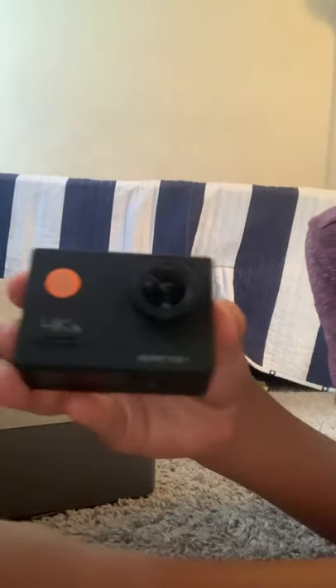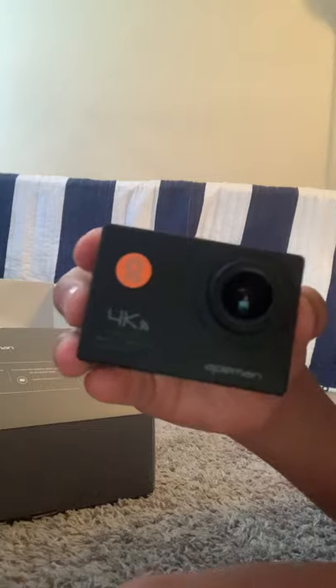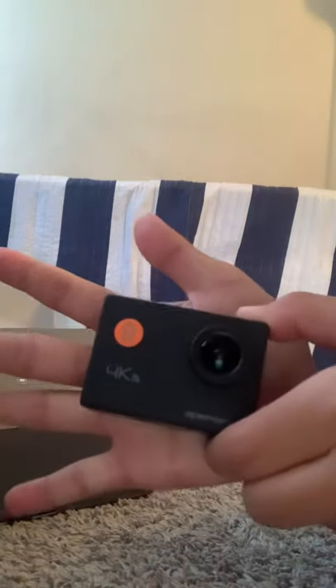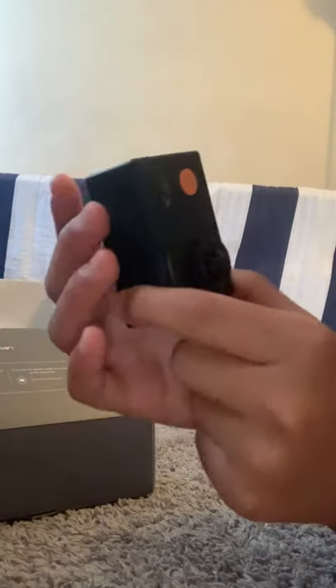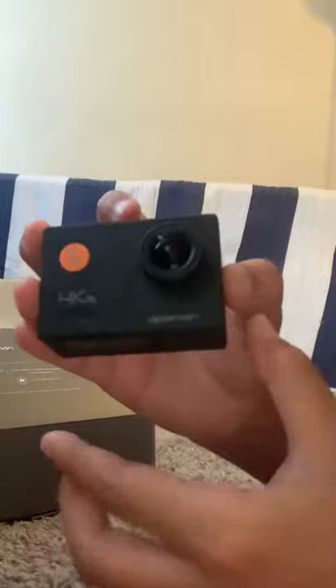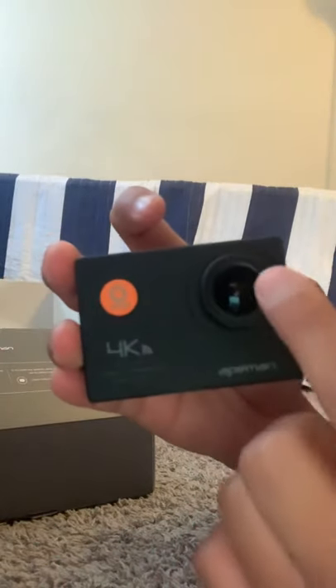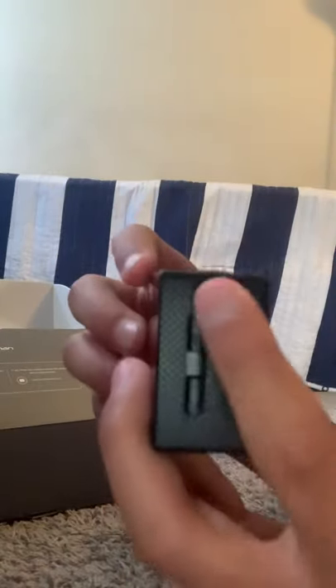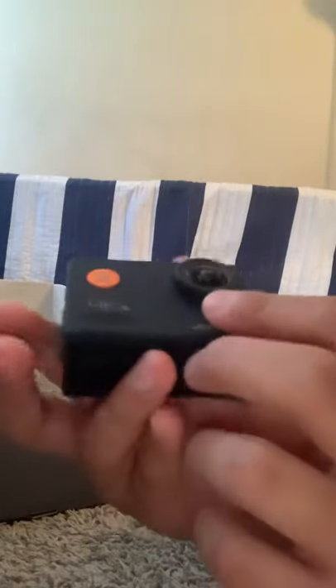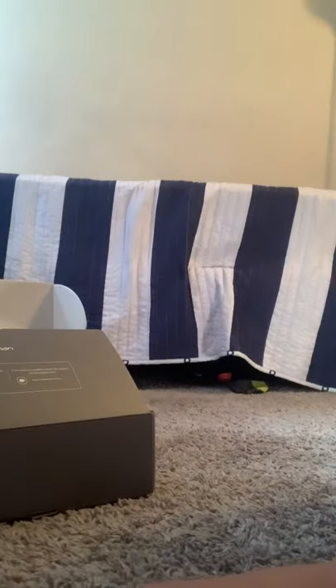This is the camera — it might look bigger on the recording but it's actually pretty small compared to my hand. Yeah, it's pretty small. Here's a look around the camera: it has the Apeman branding, the lens, the power button — I'm not sure what the logo means — and the screen, the inputs, and yeah. Also, the battery already comes inside the camera.